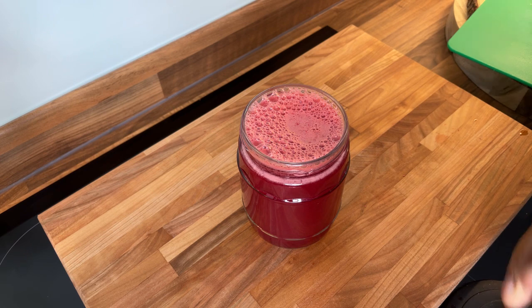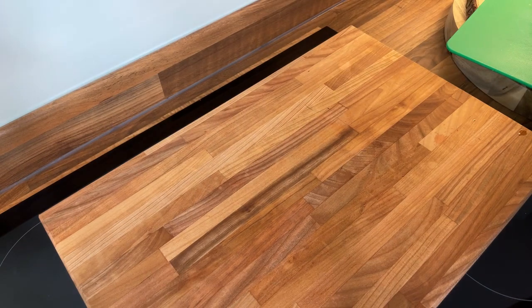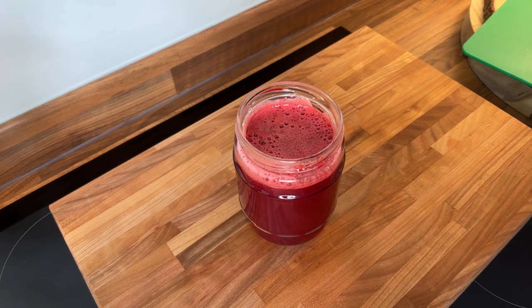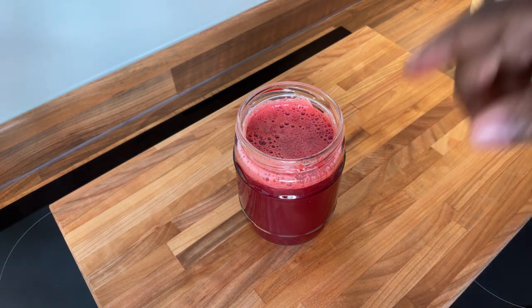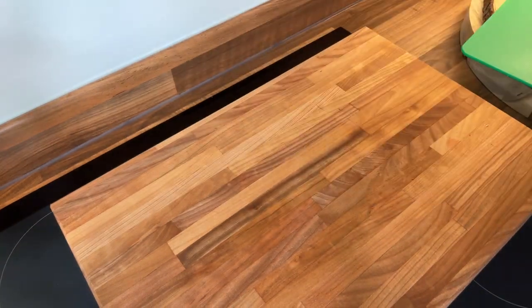Now it's time to check it — I'm gonna have to drink this. Mmm, wow! Chef Andrew, big up yourself every time. This drink — anything growing unnecessarily inside of your tummy — when you drink this, you tell it to get out!